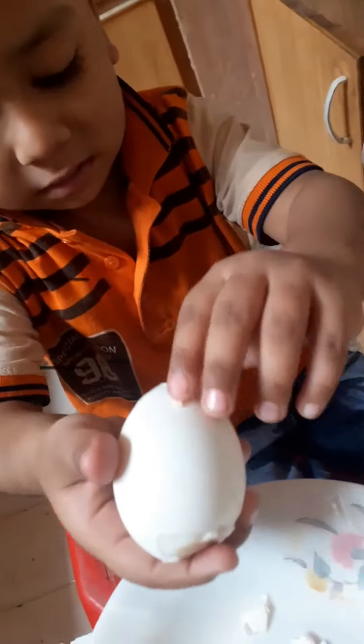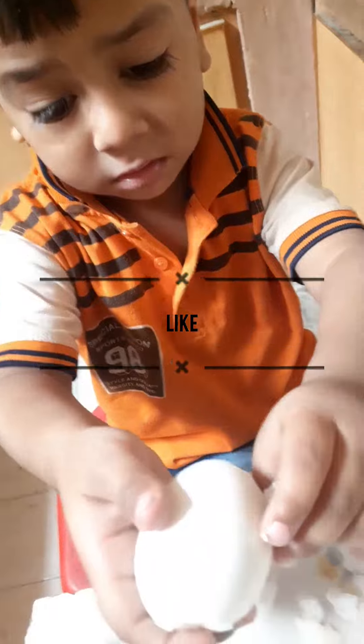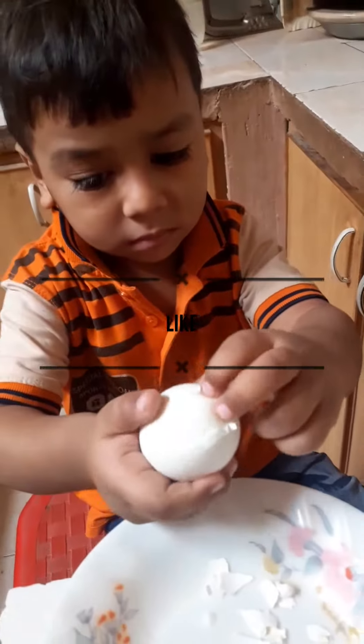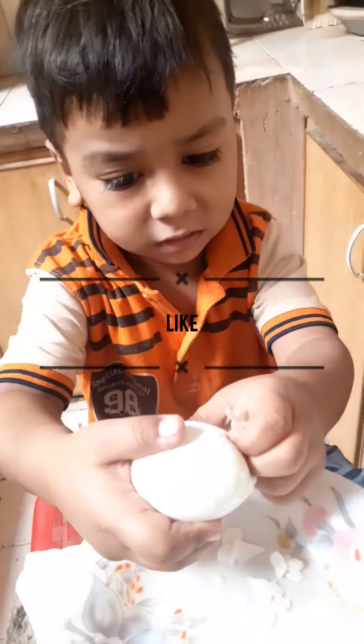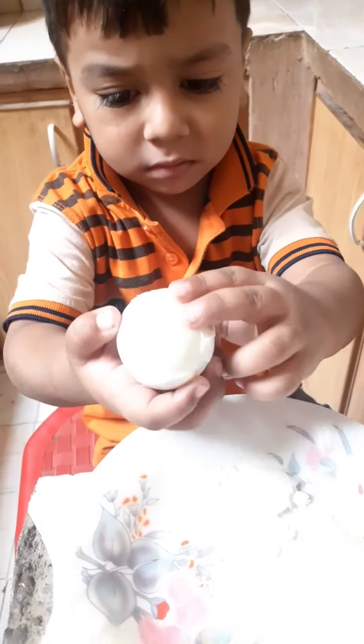How do you do it? Yes, I am going to peel off the peels. Okay. Why is protein? What is protein? Protein. Protein is good for our eyes and hair. We should eat protein.